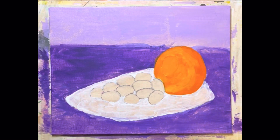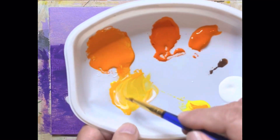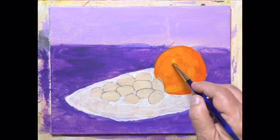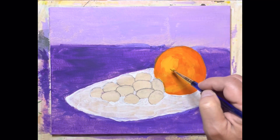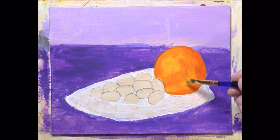Now I'm going to take that same light color and put some more white into it. Now it's really light and this is going to be our absolute highlight. We're just going to take it curved like that — maybe just a little shot here and a little shot over there. That gives us the definition that we want in our orange.